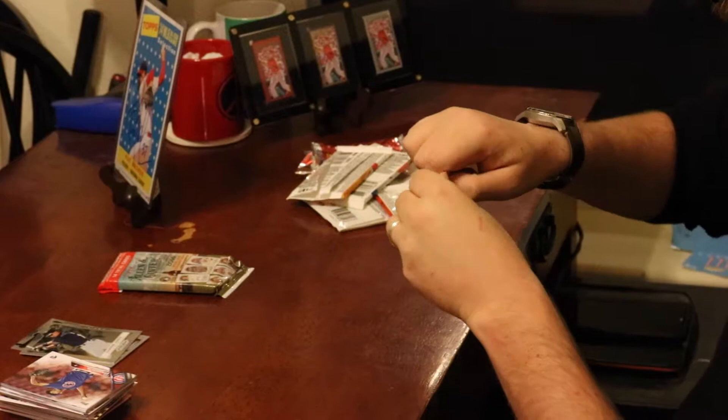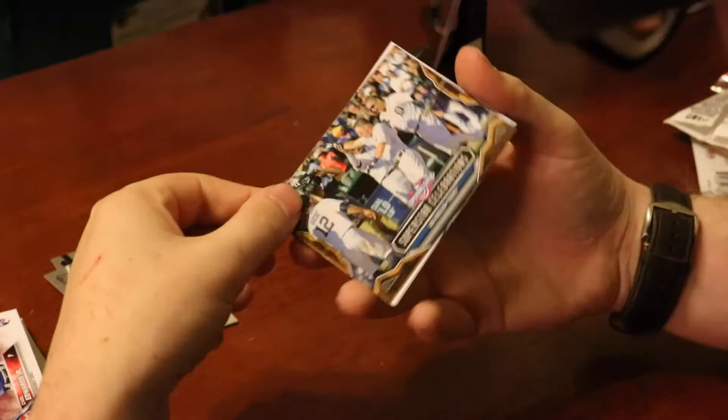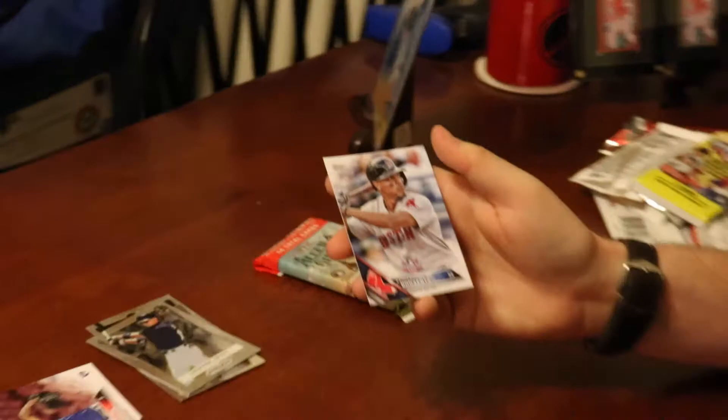This one is Opening Day 2016, seven cards in this pack. We got Matt Harvey, Victor Martinez, a Superstar Celebrations Ian Kinsler insert — looks like they're celebrating a walk-off. David Peralta, Derek Norris, and the last card of the pack: Xander Bogaerts. Some nice names there.